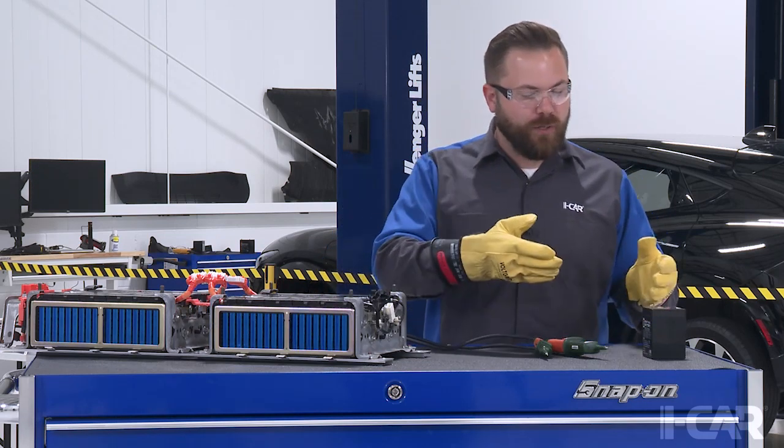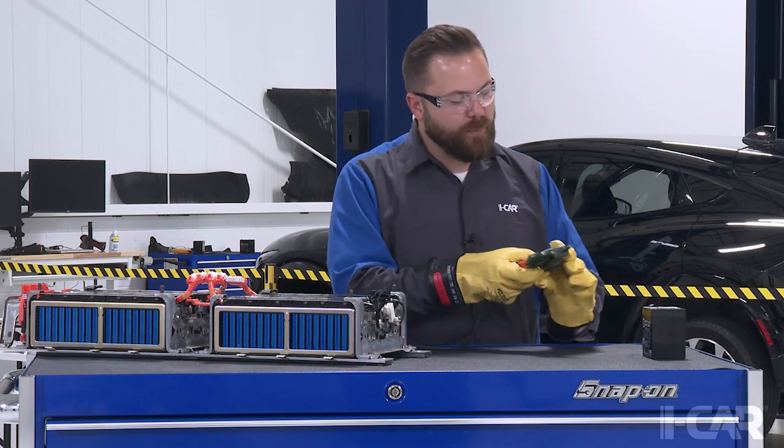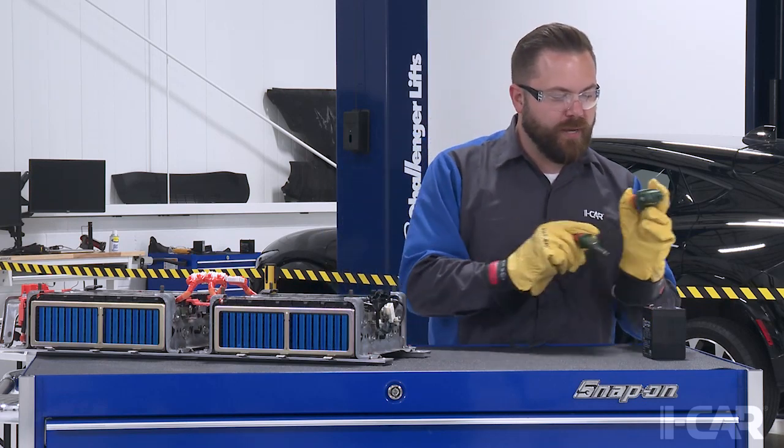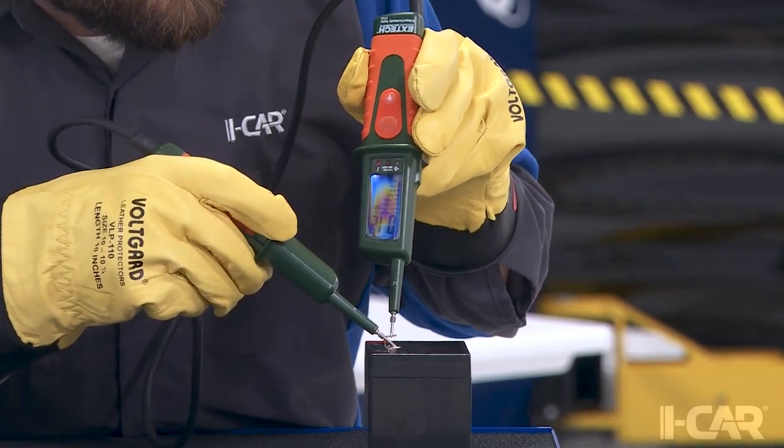Before I use my two-pole tester, I want to take it to a known good source, test it, and verify voltage. I'm going to take my two-pole tester, come over to our 12-volt battery, and verify that it's reading correctly.